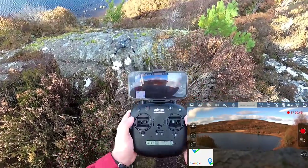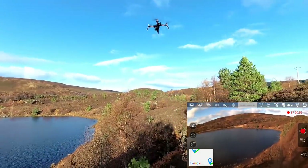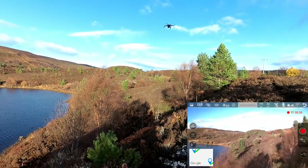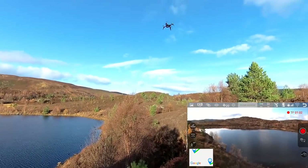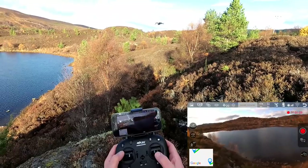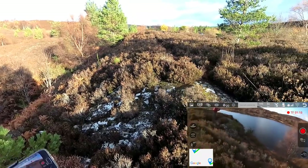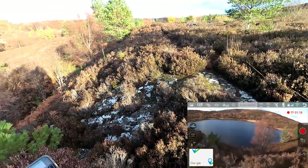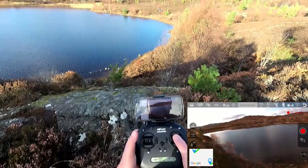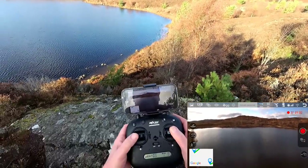Just going to pop the motors going - down and in gets them going. Let me show you headless mode, not something I'm ever thrilled with. The quad's facing that way - I'll bring it down so you can see. In headless mode, forward is just over that way, backwards the other way, and it doesn't matter which way the quad is actually facing. Yeah, I can fly it, but I don't enjoy it - it's not pleasurable for me. I prefer just flying without headless mode, so much better.